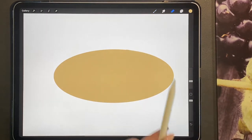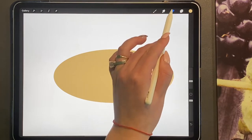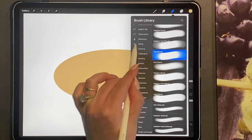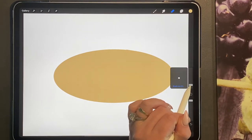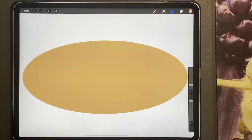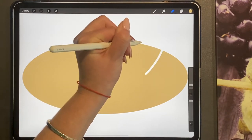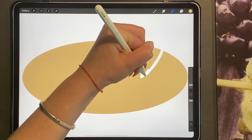Now we're going to go to our eraser brush. You can change your eraser brush by clicking on it — you can either do the inking or your hard airbrush, depending on the size you want. I'm just going to zoom in and draw out and erase just in a triangle shape, as you can see.